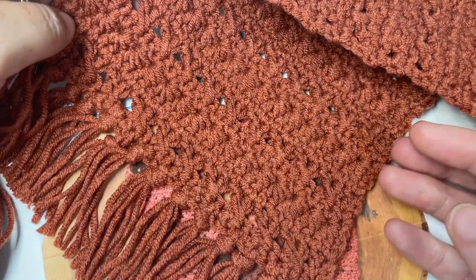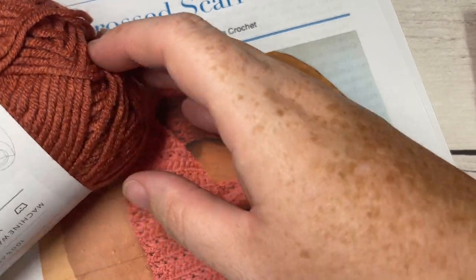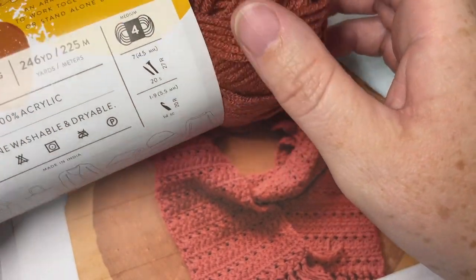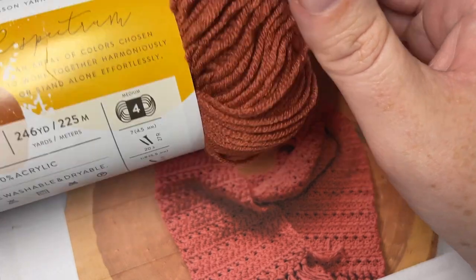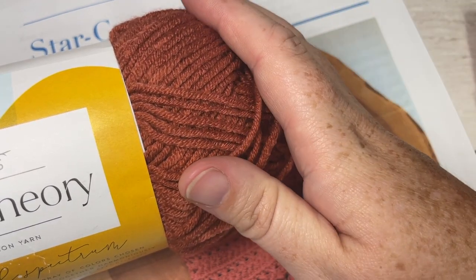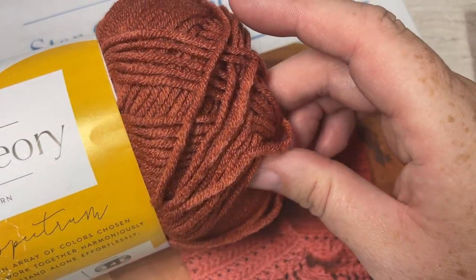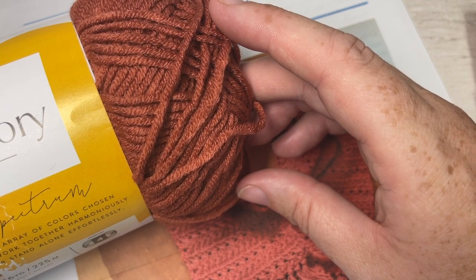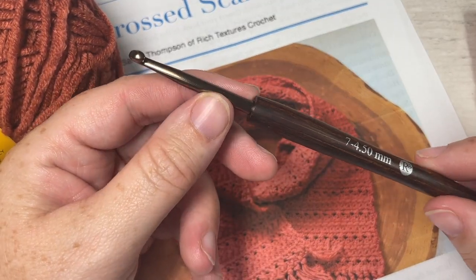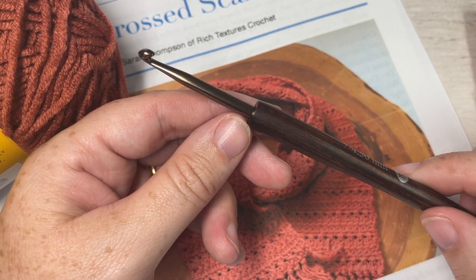As far as the materials are concerned, you're going to need a worsted weight yarn. The yarn I'm using is a little bit on the lighter side — this is the Two of Wands Color Theory yarn on lionbrand.com. You're going to need two and a half balls; each ball has about 246 yards, and one half of a ball was dedicated toward the fringe. The finished scarf is approximately 6 by 67 inches laid flat.